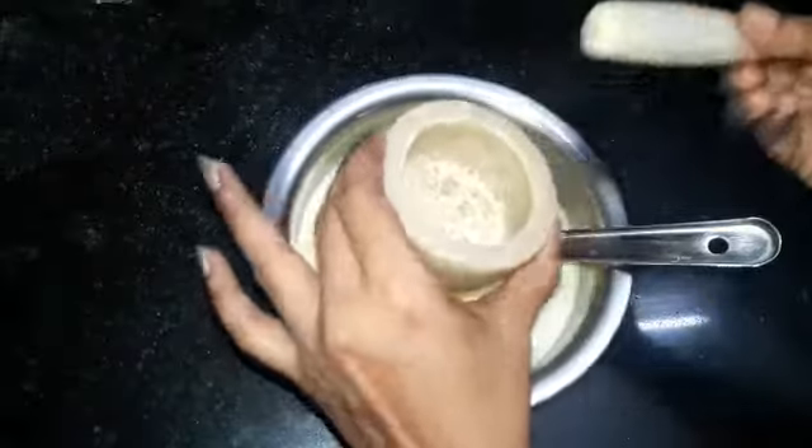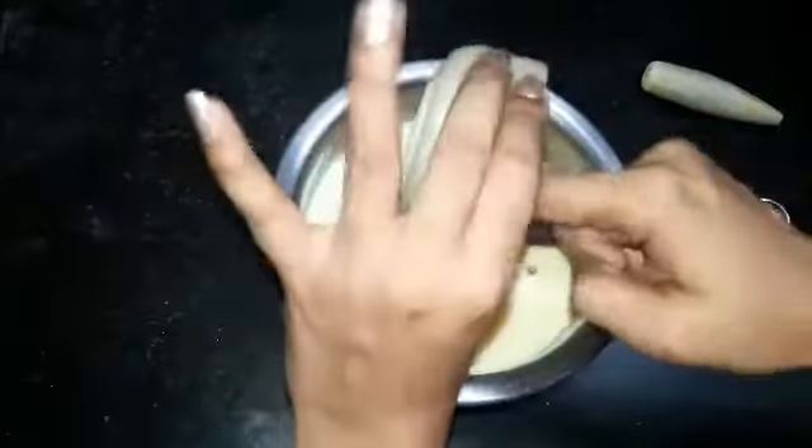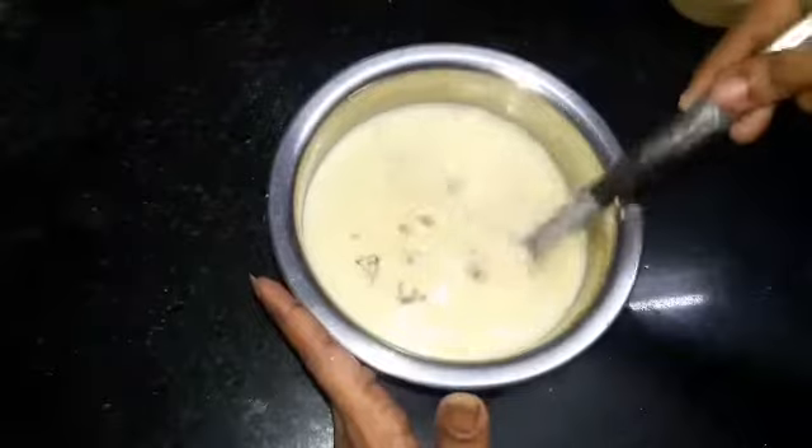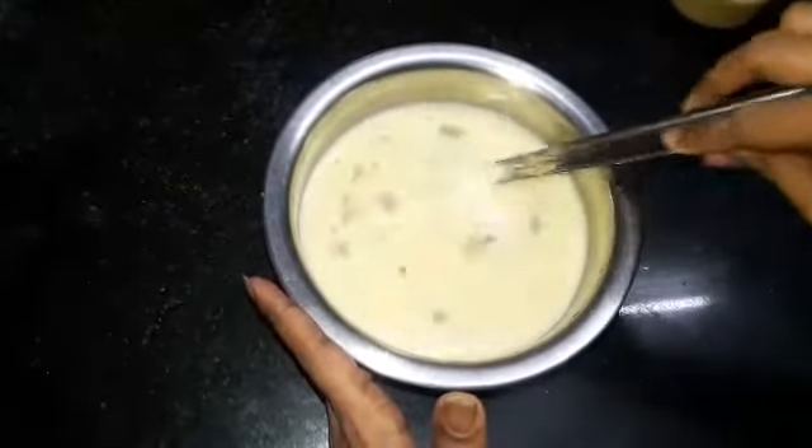Now it's time to add the crushed powder to the milk. Dry ginger is completely optional — we are adding it to enhance the flavor. If you don't prefer it, you can avoid it. Mix the entire content well.